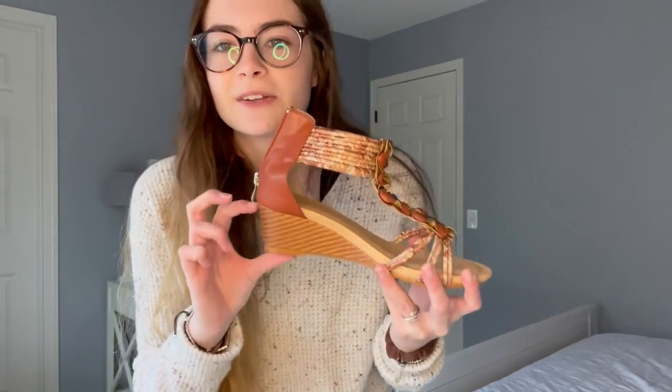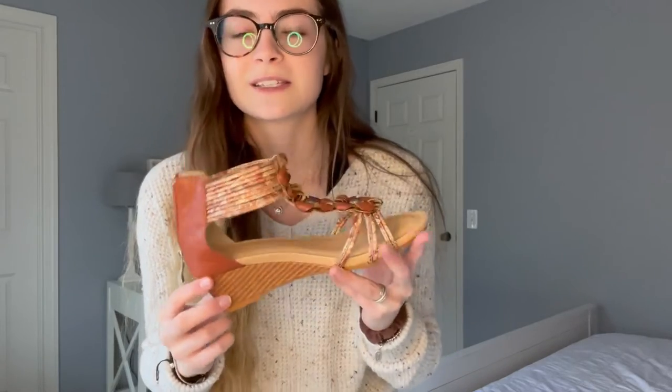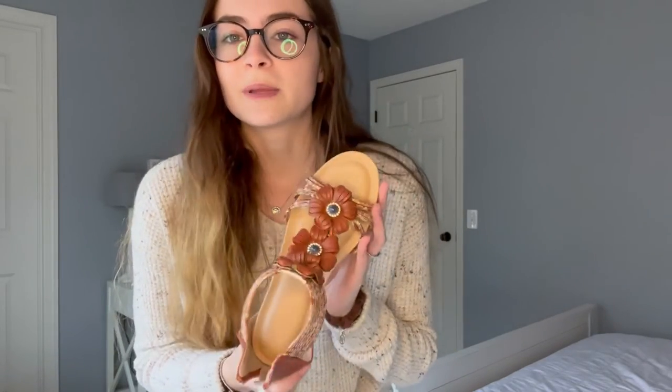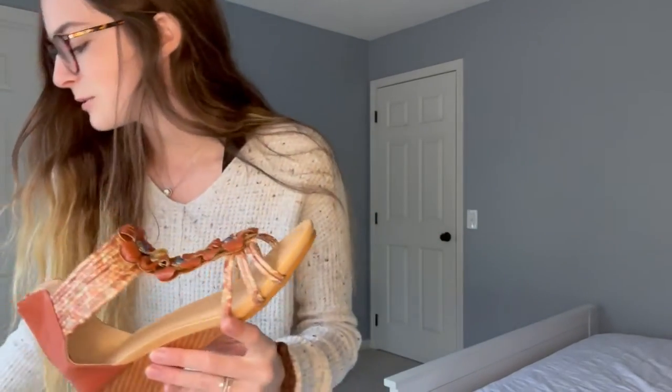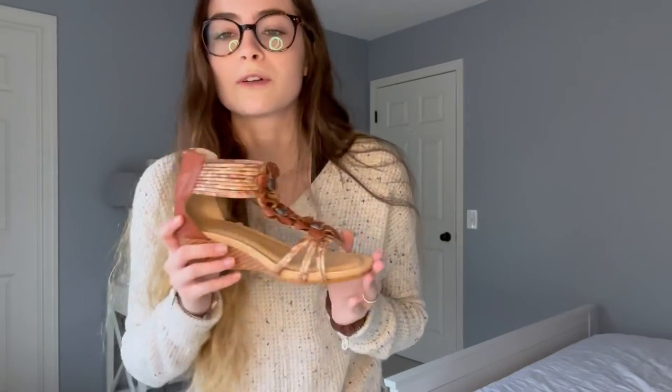It gives you that tiny little lift as well, which is great. I think these will be a great summer piece or spring piece to wear with a skirt or shorts or something nice. I really think that these would be so comfortable to wear and walk around in. I would definitely recommend buying these sandals.